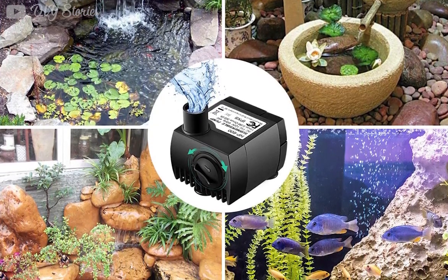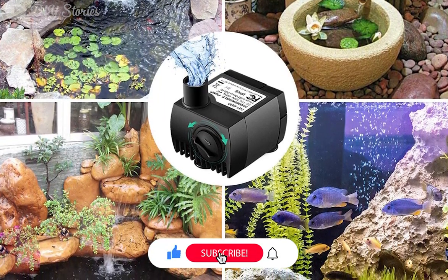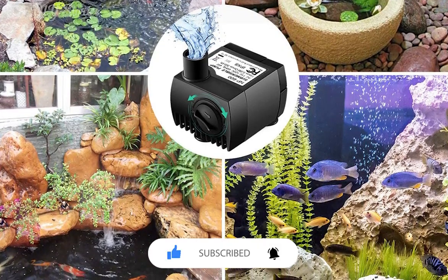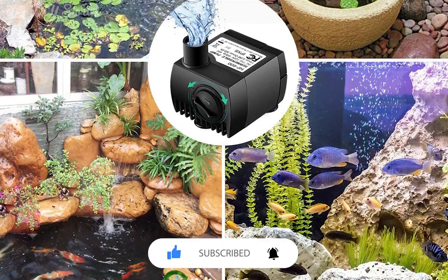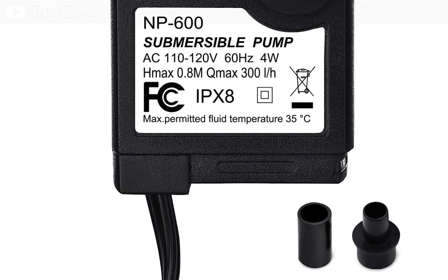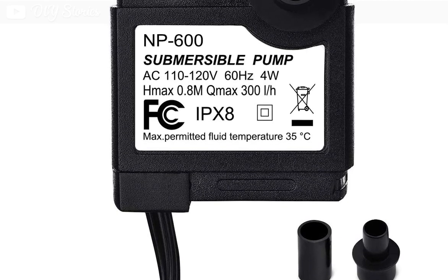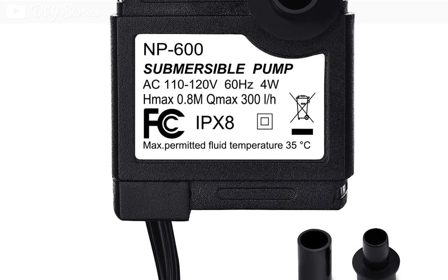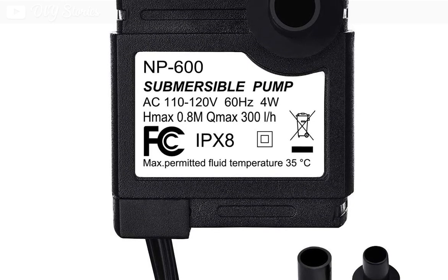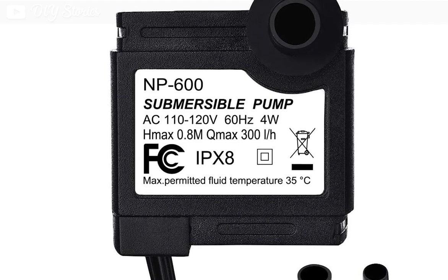The pump comes with two nozzles which allow users to customize the water flow effect, while the height of the stream is easy to adjust from the pump's knob. The compact pump is easy to install thanks to the suction cups, which allow both vertical and horizontal installation. The pump is also easy to take off and clean — no tools are needed to detach it. It is equipped with a quality motor that is reliable and durable, resulting in a quiet, soundless operation.